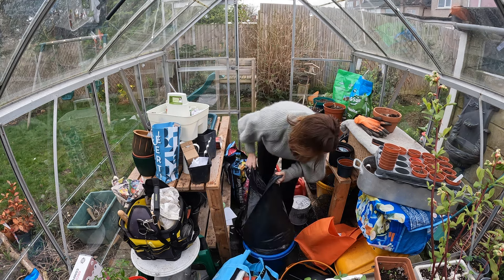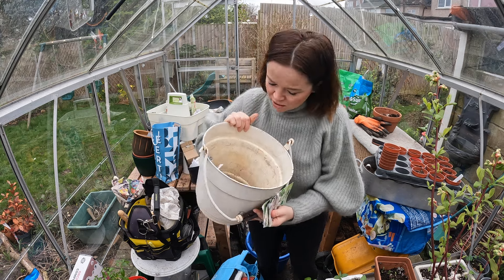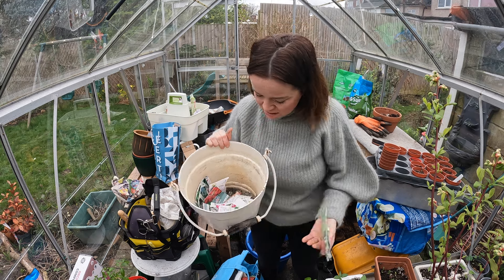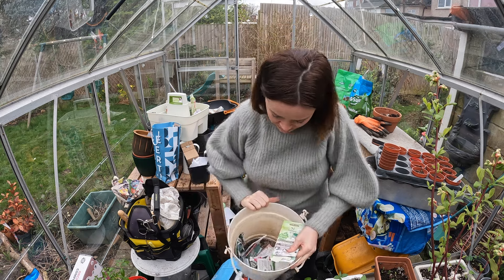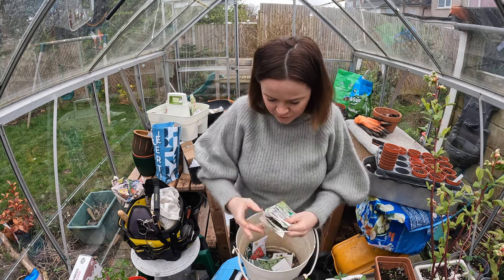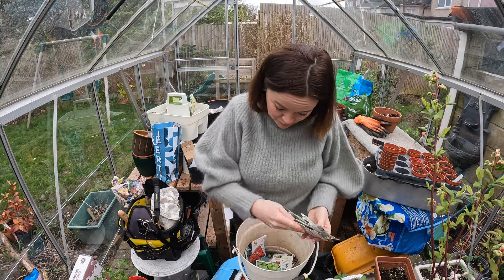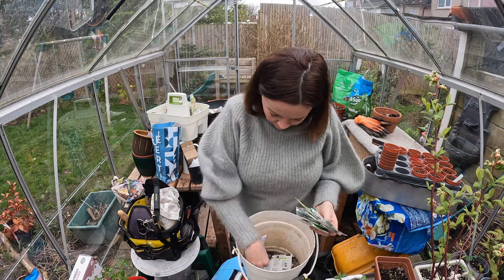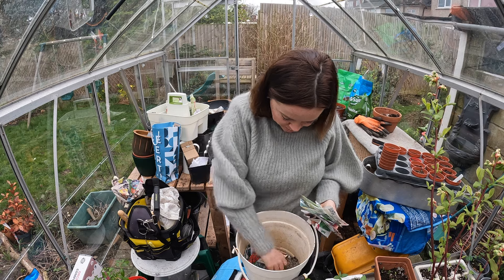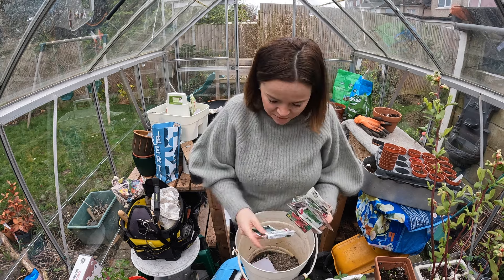I've just found a bucket that had what I thought was rubbish in it - it's actually got loads of seed packets in it, so I've actually got more seeds than I thought. I thought I'd sorted them all out but I've got some kale, some calabrese, loads of beans, some more kale, radish, basil - so these are some more bits that I can be sowing once I've tidied up.